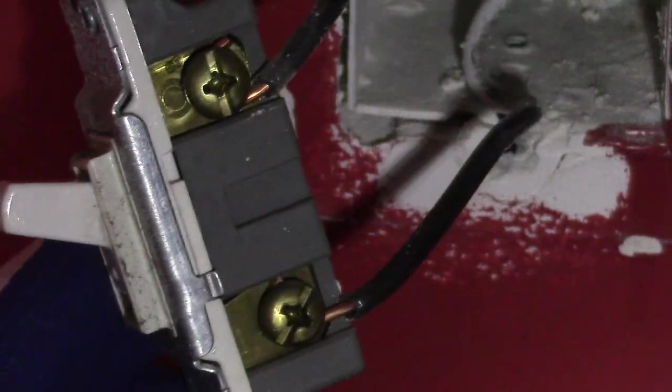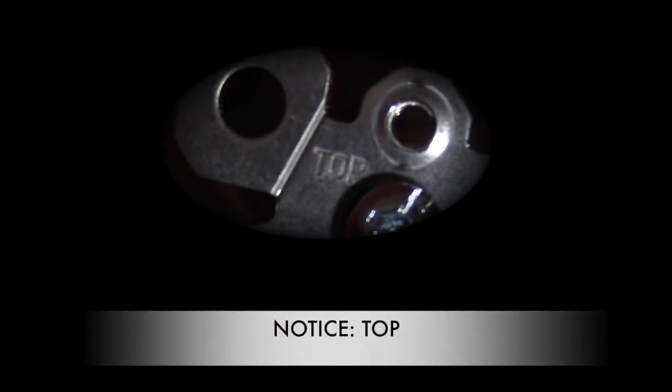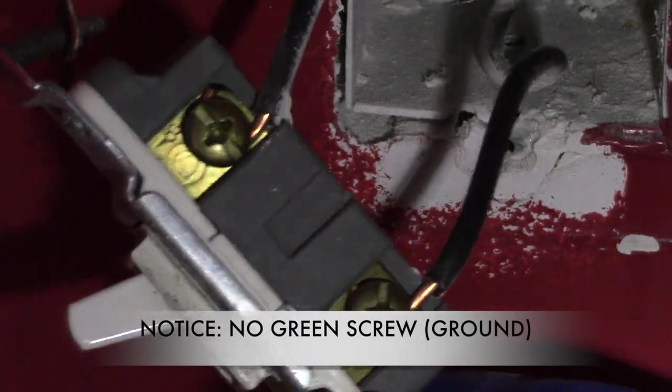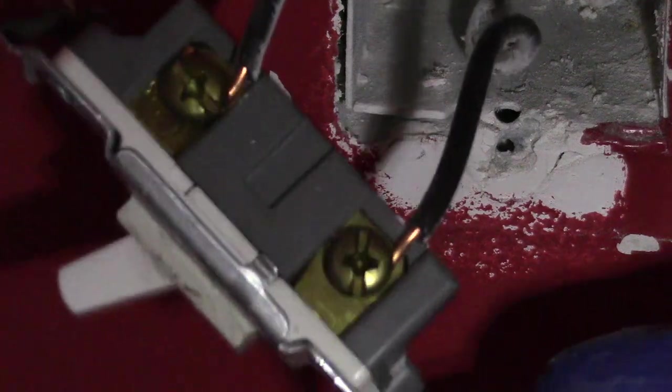Notice my switch is still in the on position. Now I will line up the new paddle switch with the old switch. If you do not know which position is top or bottom, take a look here — at the end it will show 'top.' Compare our new one to the old one. I noticed the old one doesn't have the green screw for the ground wire connection, so we will fix that later on.